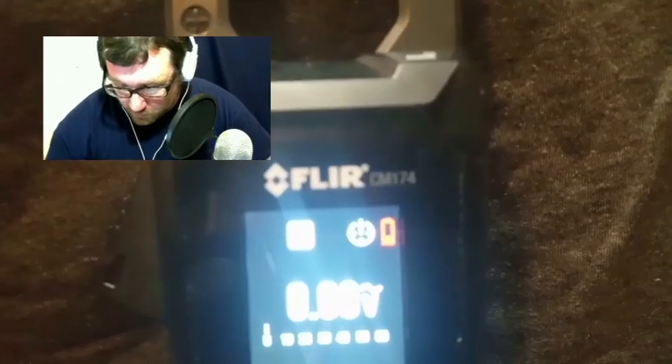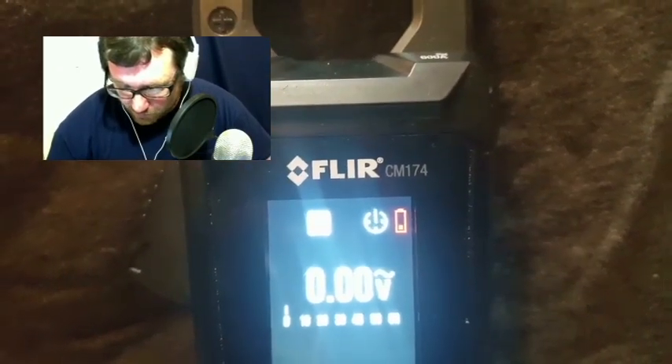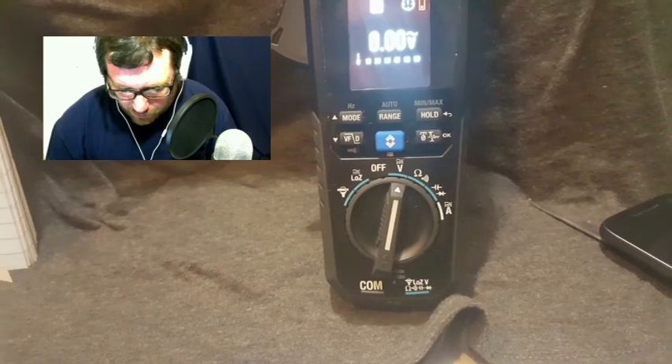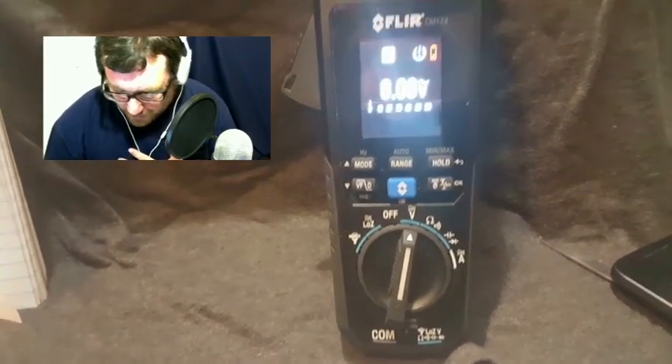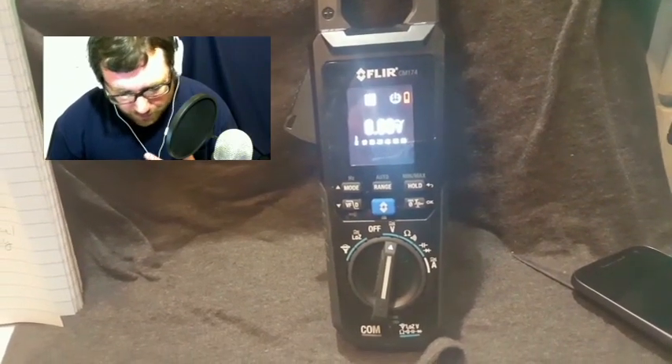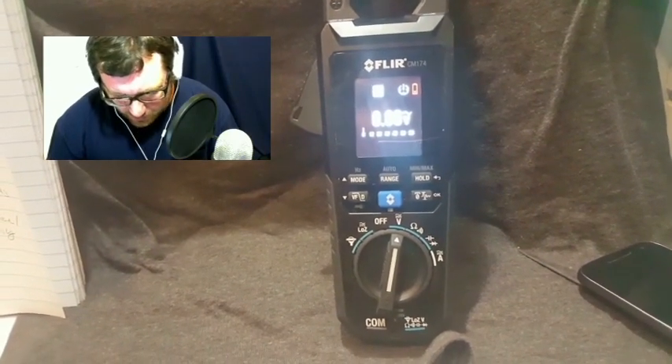We're looking at the FLIR CM174 clamp meter with thermal imaging. I'm going to give you a little rundown. I've used this clamp meter for about a month and a half, so I got a pretty good feel for it — I've used it on all my service calls. I am an HVAC technician by trade, so we're going to go over some of the pros and cons of this particular meter.